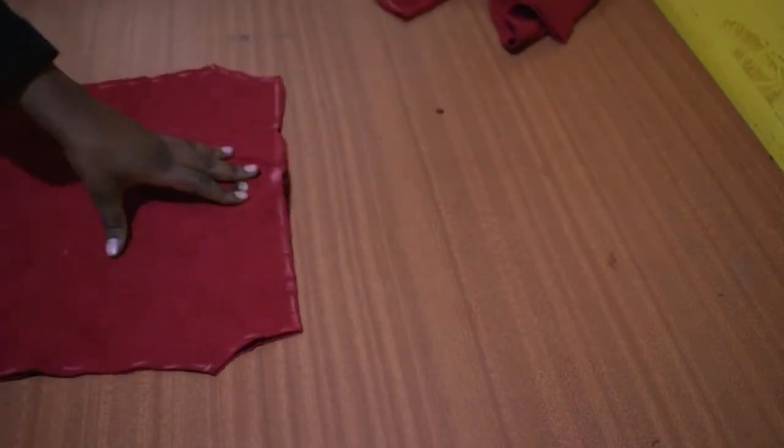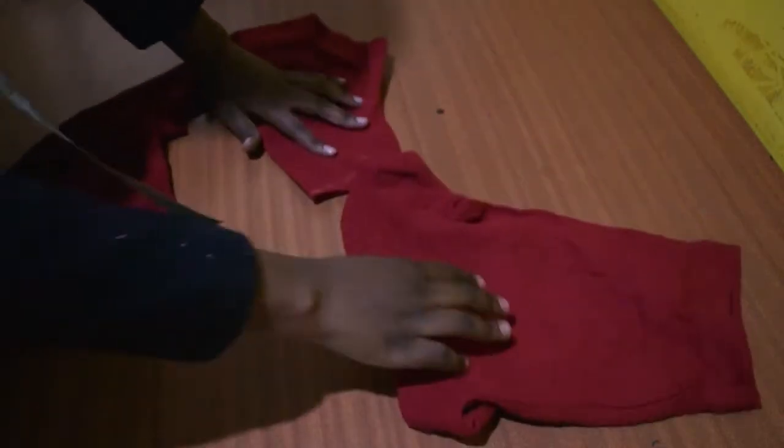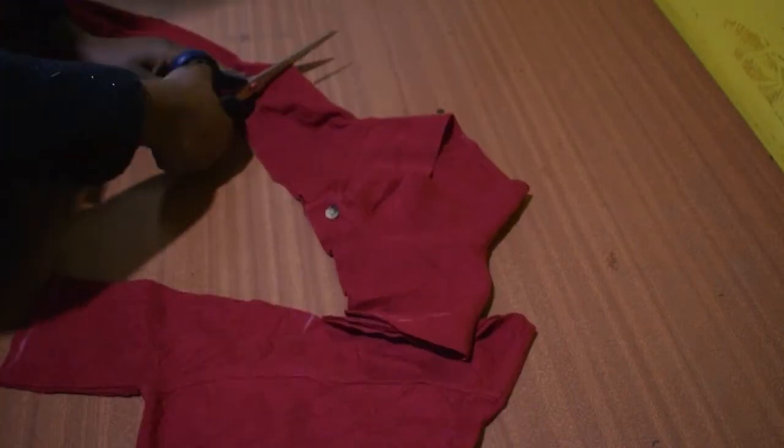Place the rest of the piece aside. Now take that extra piece — we only need the sleeves, so cut the collar and place it elsewhere. We don't need it anymore.